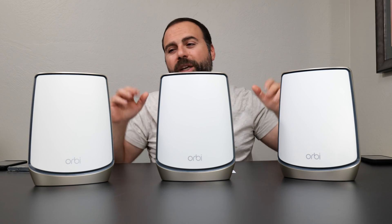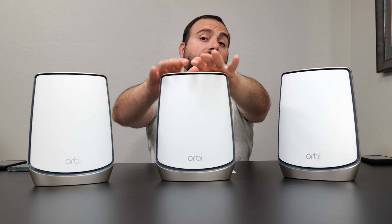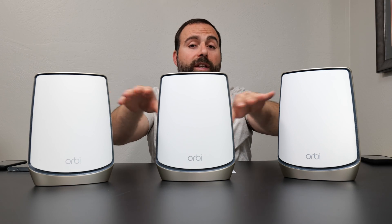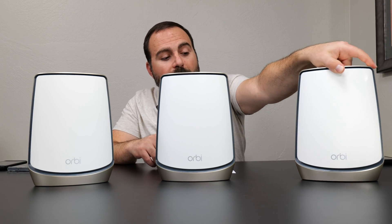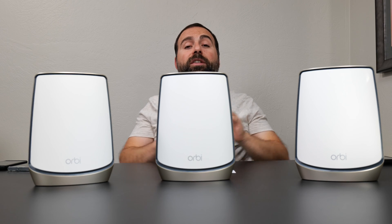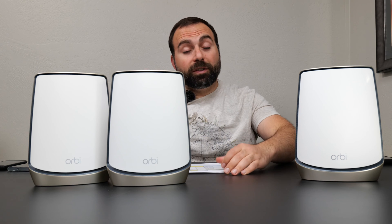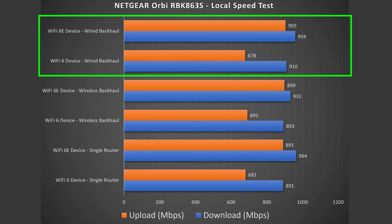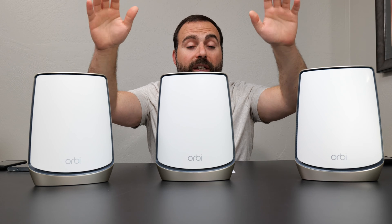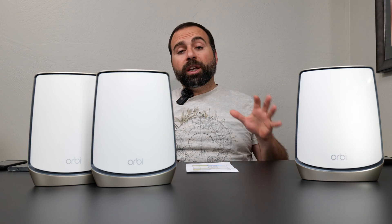Jumping to wireless backhaul speeds — this is where this thing shines. Wireless backhaul is when your satellites are wirelessly talking to the main system with no ethernet cable between them; you're still free to use the ethernet ports. The wireless backhaul speeds are crazy fast — basically almost no reduction in speed. The same is true for wired backhaul, and there's hardly a drop between wired and wireless.